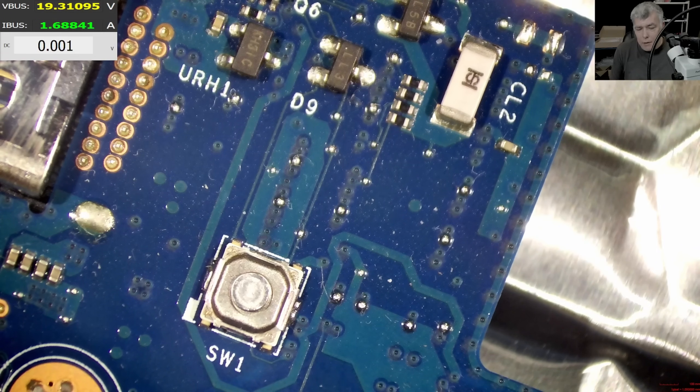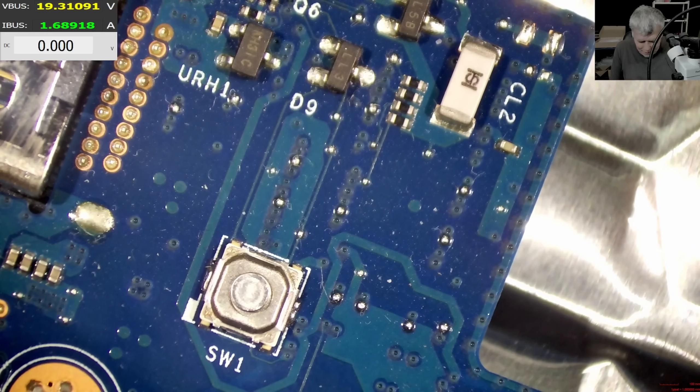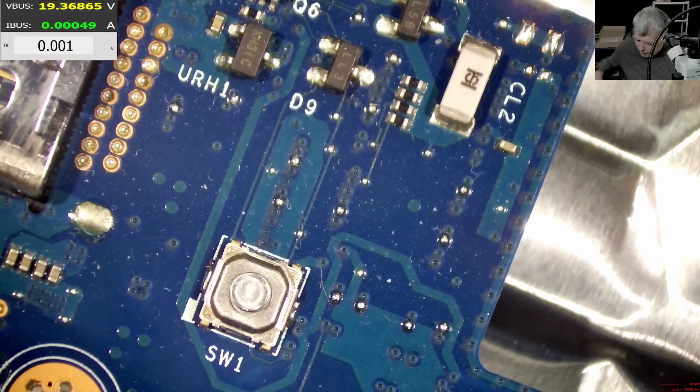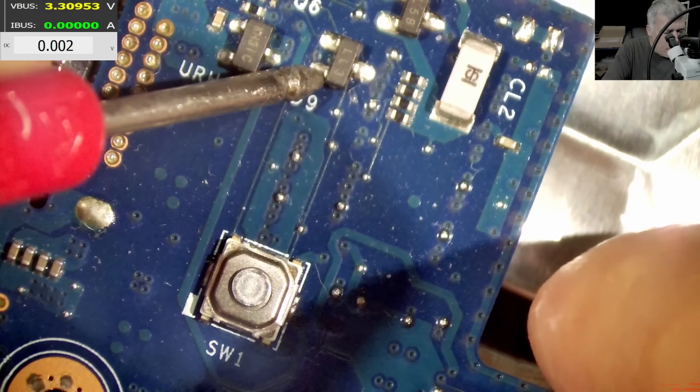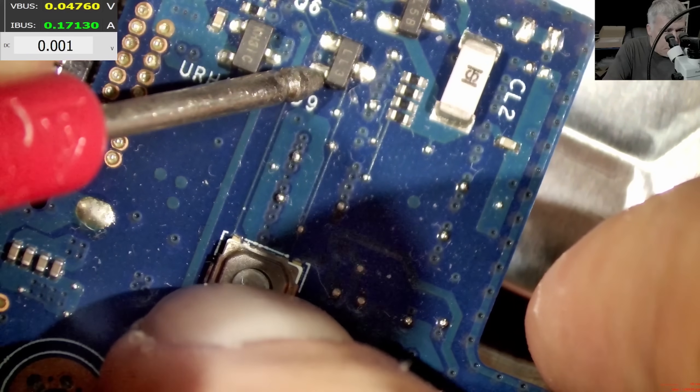I want to ask what would happen if we actually have 3.3V on the power button. What I'm going to do is disconnect the charger, hoping we have power on the battery. I'll come with the power supply at 3.3V — that's the thing. Pressing the power button and now it's taking current — and it's going to zero. I'm curious if the board is coming on.